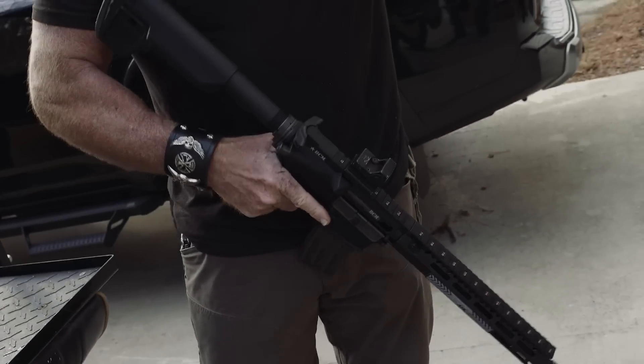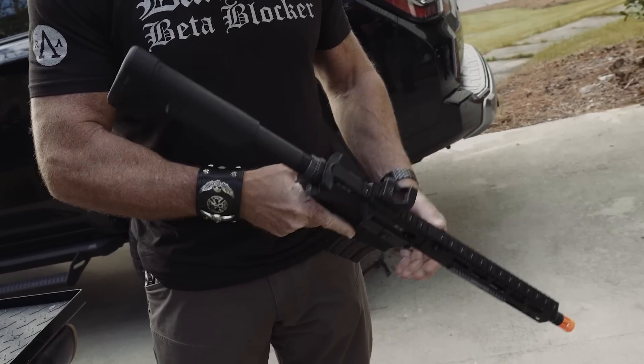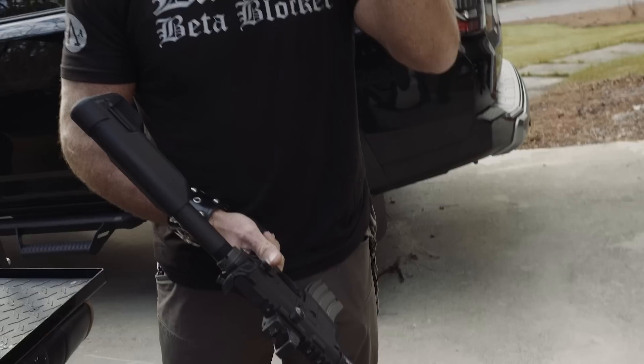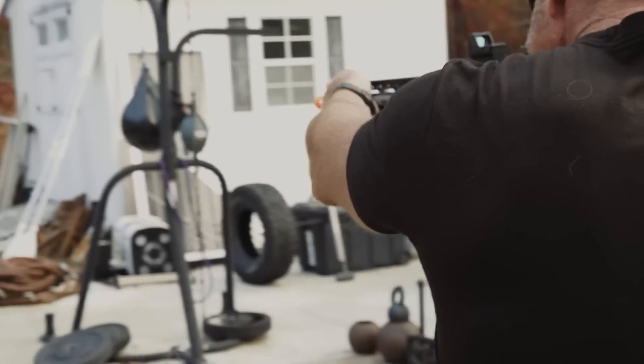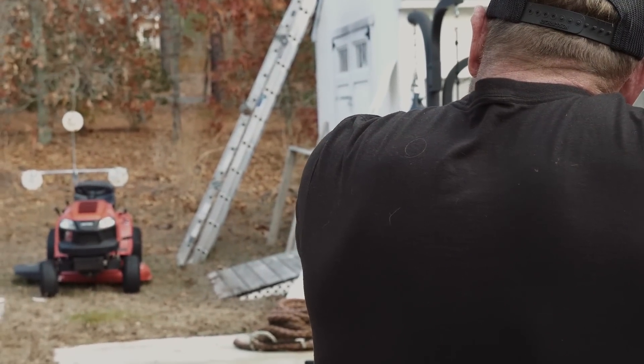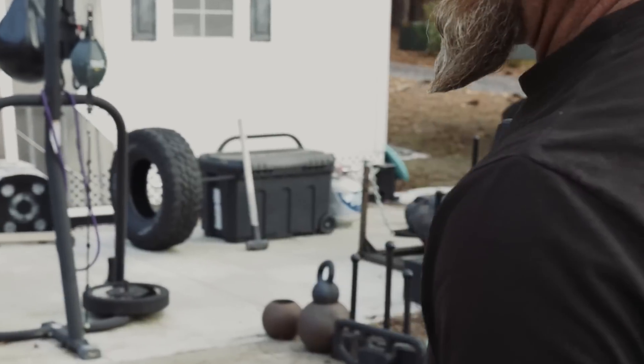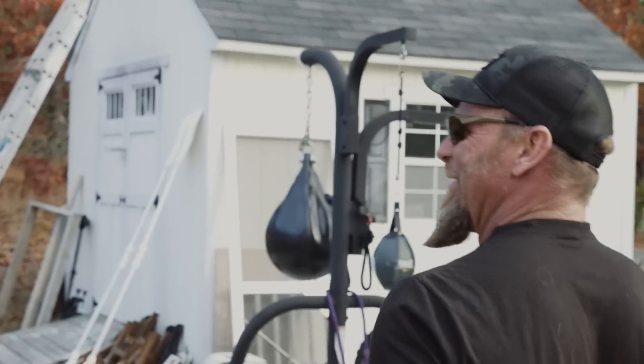So is that true to size? Yeah, it's true to size. It's fun as shit. I'm gonna put some eyes on it because I'm gonna shoot that steel right there. I'll put that steel up just so I can plink it. Watch across the yard.